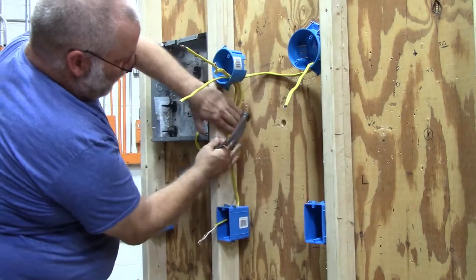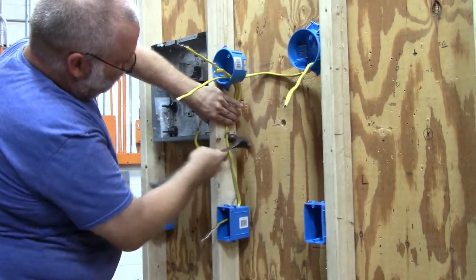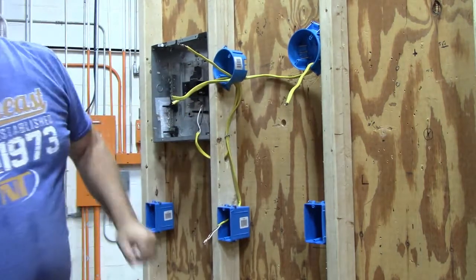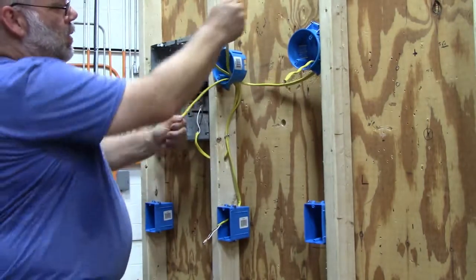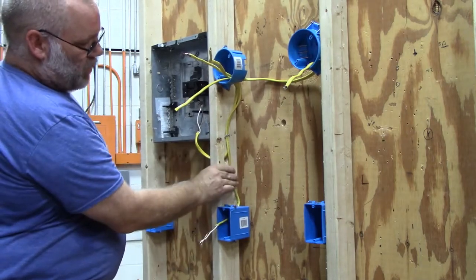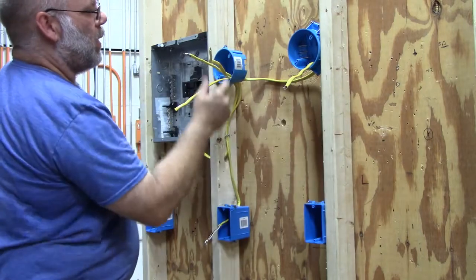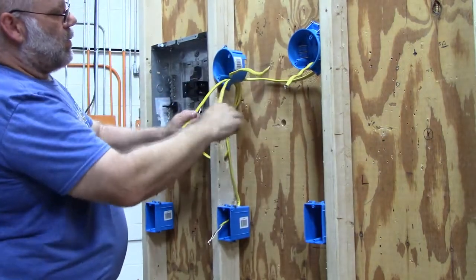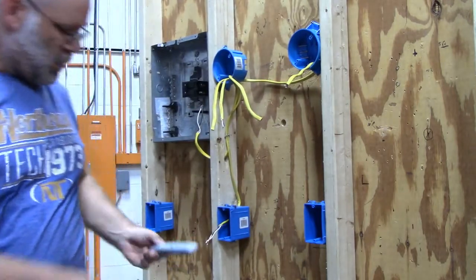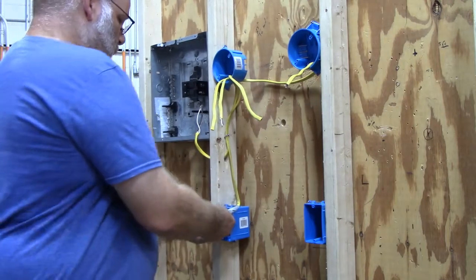Put one staple in here just to hold it in place. When you're doing this on a real project, you would have one staple within six inches of this box, one staple within six inches of this box, and this wire would bend over here - you'd have to staple it so that it meets code. Now strip some wires down in this switch box.